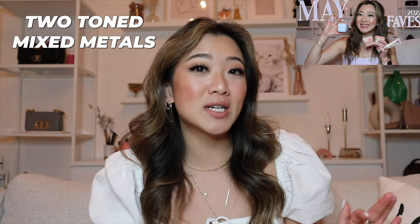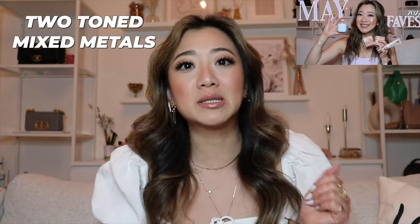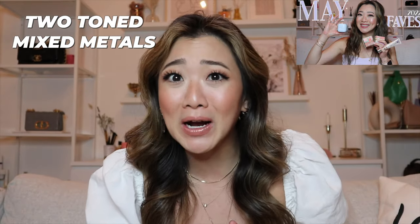In today's video, I am coming in with a highly requested video — and by that, I mean I self-implanted this video, because I basically asked you guys in my monthly reviews if you would be interested in a two-toned slash mixed metals video, and some of you — like three people — responded yes. So here we are with the very, very insanely highly requested video. In today's video, I'm going to be going through tips and tricks and also why you guys should try mixed metals.